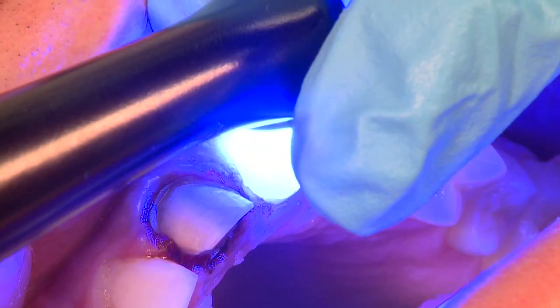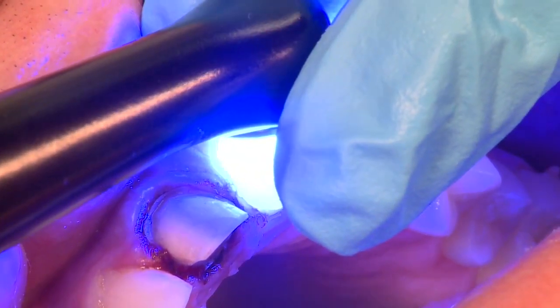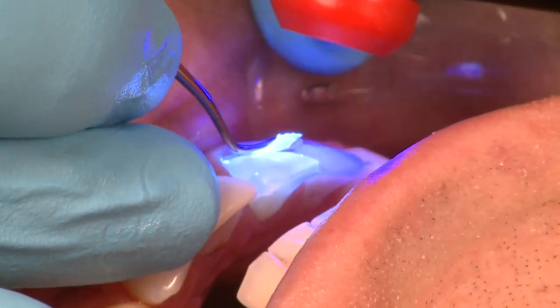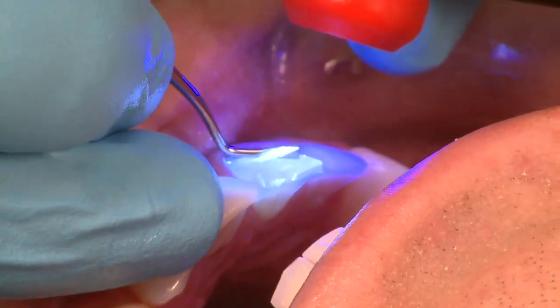Upon definitive cementation, one simply hits the surface with a black light to assure that all of this clear provisional material is removed prior to definitive cementation.